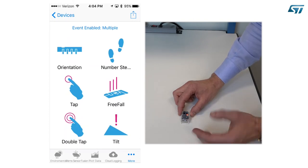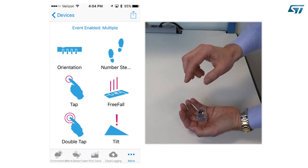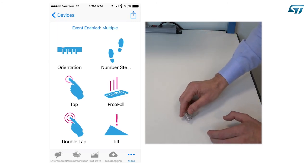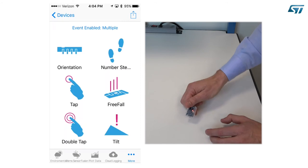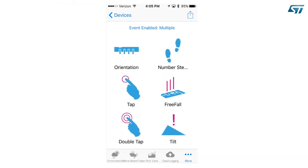Finally, let's drop the device. The freefall event will be triggered. Other events may also be detected in this case — for example, the tap event, the change of orientation, and others. For the step event and its counter, we will see how it works in a few seconds.